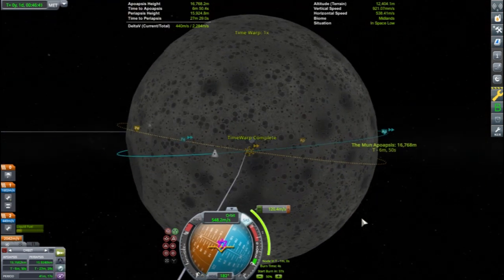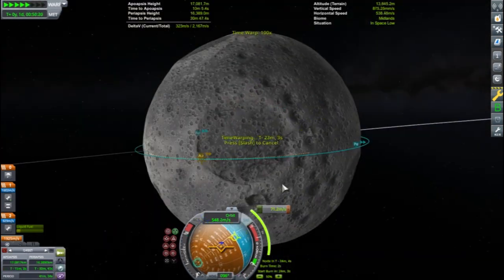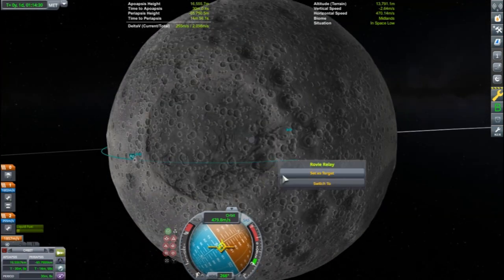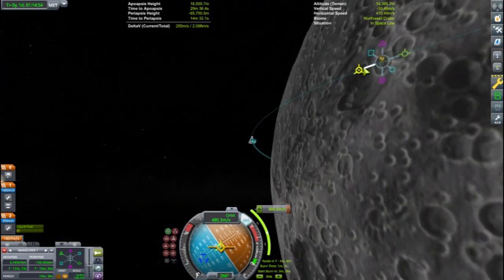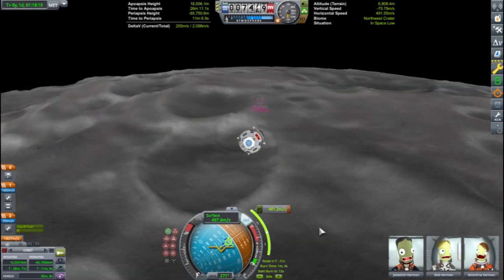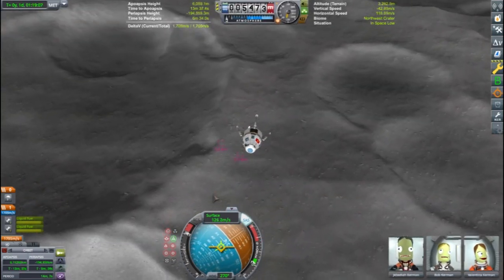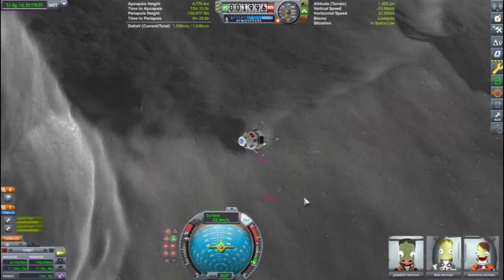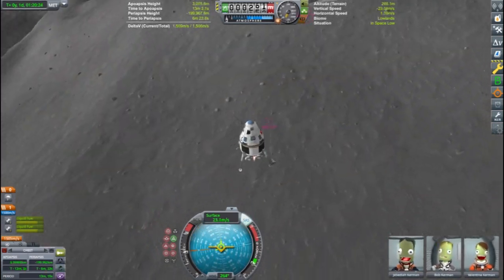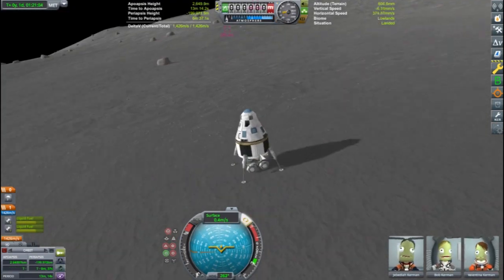Once my orbit crosses over the location of the first landing, I set up a deorbit maneuver to plan a surface rendezvous. You can see I have Kerbal Engineer readout on the top of my screen, but no mods were used in the planning and execution of these maneuvers. The cruiser stage is used to begin the descent maneuver and is decoupled on a crash course to the Mun surface. The lander is going to be several hundred meters away from the first rover — good thing Bob and Jeb brought their own rover.